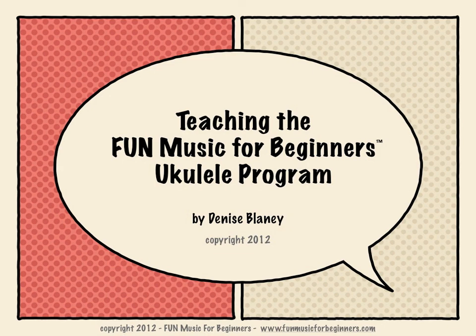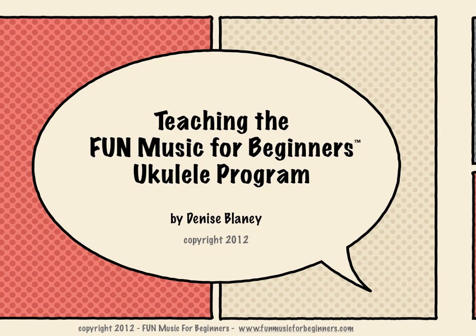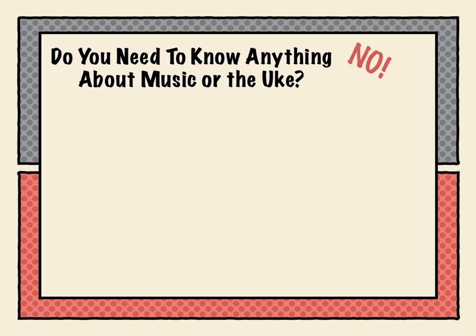Welcome to the Fun Music for Beginner Ukulele program. Before we begin, do you need to know anything about music or the ukulele? No. All lessons are taught with detailed videos, and you can learn along with your students.